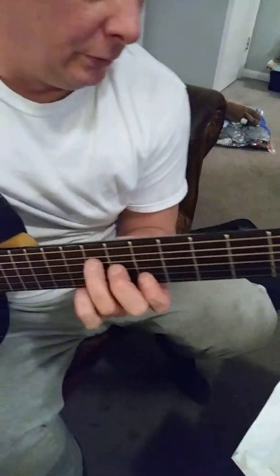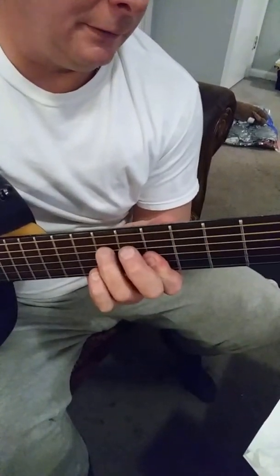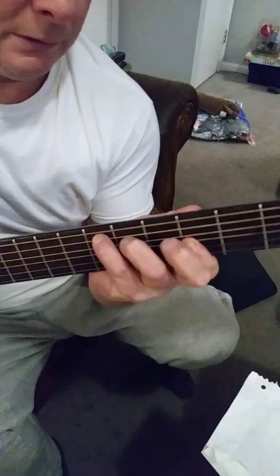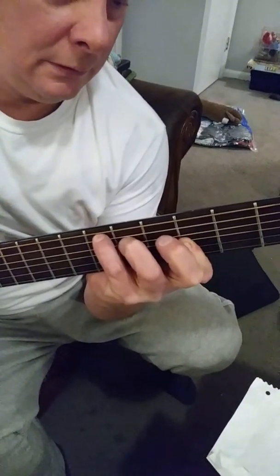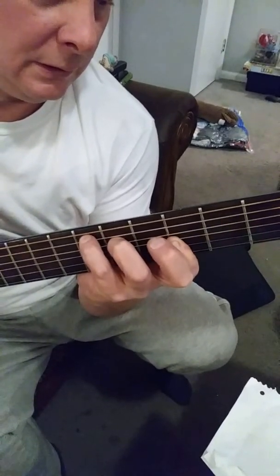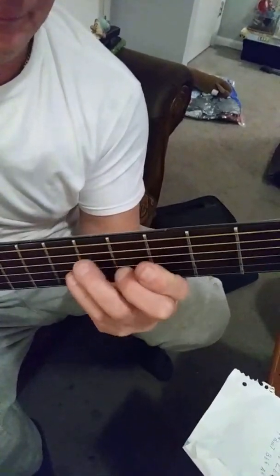Now we go to B flat, B flat minor, and then an E flat major seven — or you just play it like this. Then the G minor, and then back to the G.